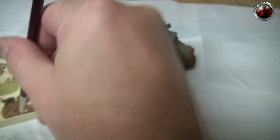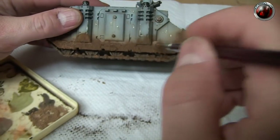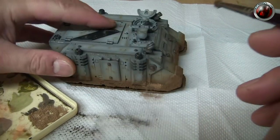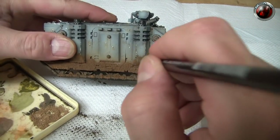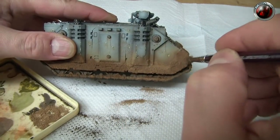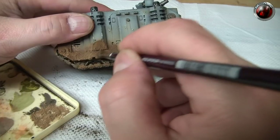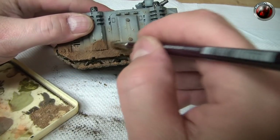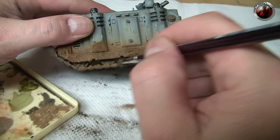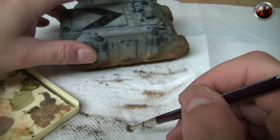That should be more than enough on the palette because this time we're applying a lot less pigment — sporadically around the model. Don't be frightened to work the different colors in a little bit more than when you did the Dark Mud, because some of the lighter pigments will look a bit hard if you don't blend them in. Just put a little bit of lighter color where you think it will benefit.